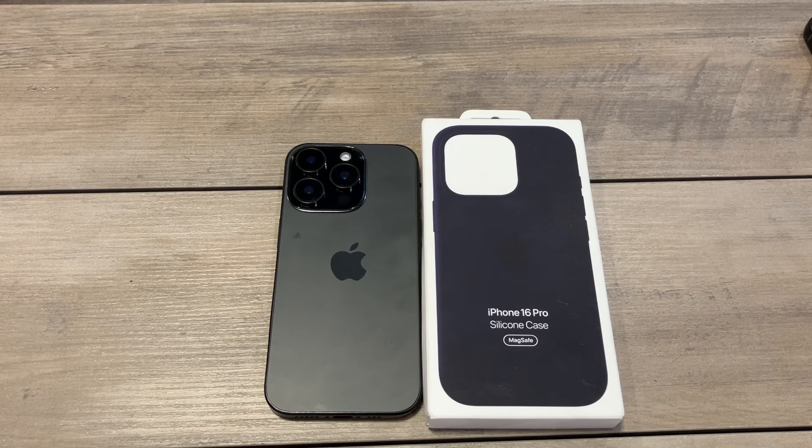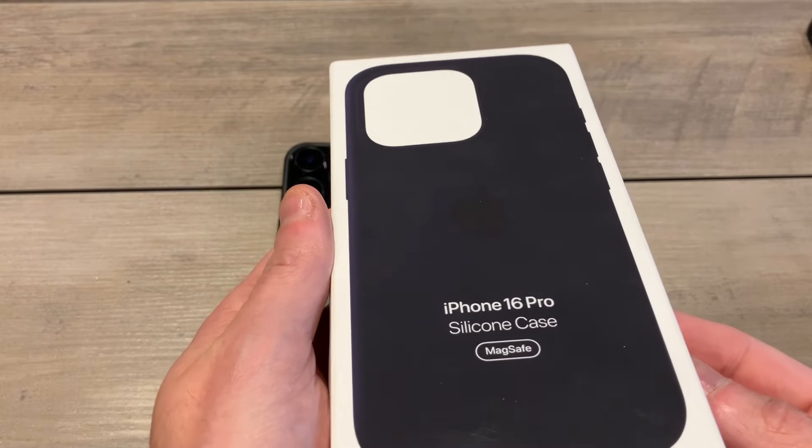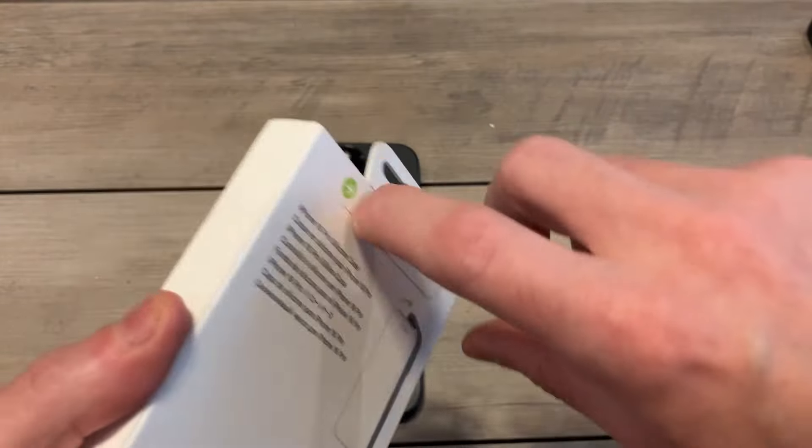The presentation looks as usual — we got the typical Apple packaging here, they haven't really changed it up in a few years. It's going to run you 49 bucks. You can see what you're going to get: that black silicone case, nothing really else to it, with a little tab up top.